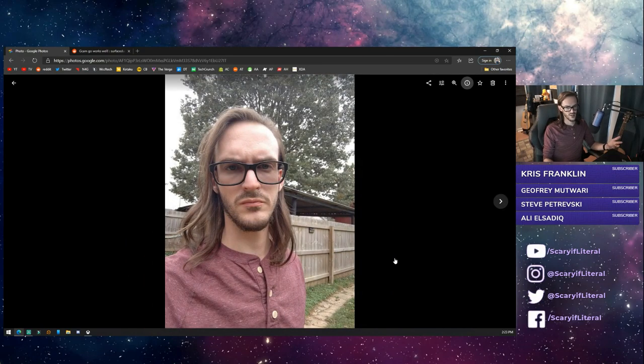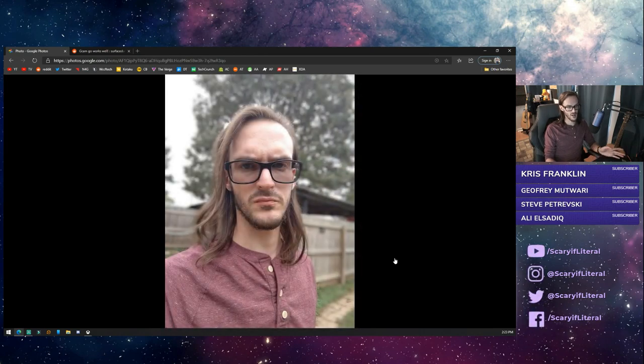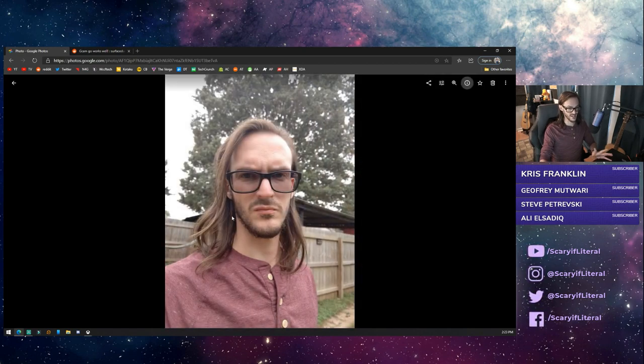Here is your obligatory selfie — this is the GCam version, and it looks fine. Jumping to the stock app, it looks like basically the same picture. For portrait mode, the GCam app's result is not great: my hair is blurred, there are weird cutout issues, and the edge detection around my hair is poor. In better lighting it might improve, but this is not a great portrait.